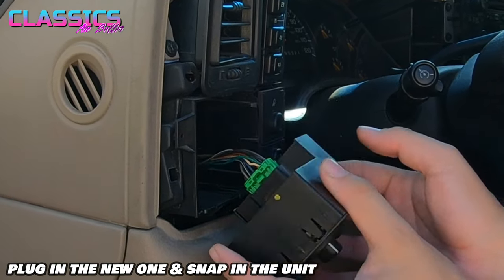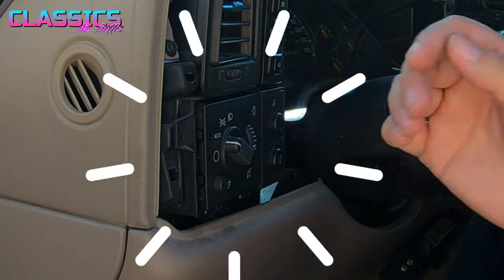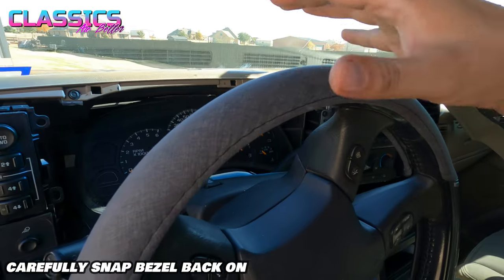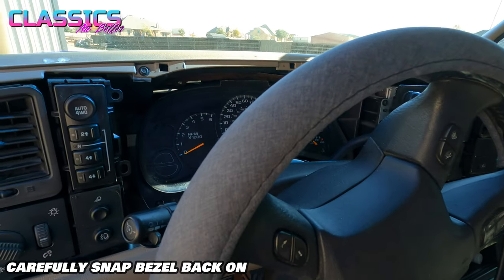Get your new one and snap it right in there. That is literally the reinstall.